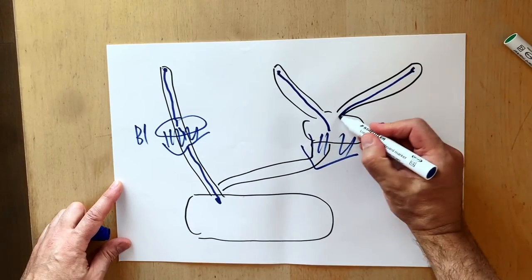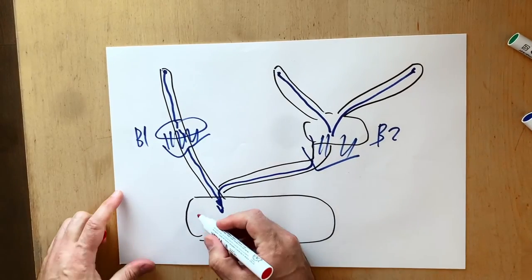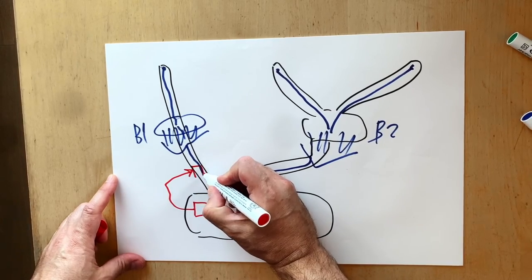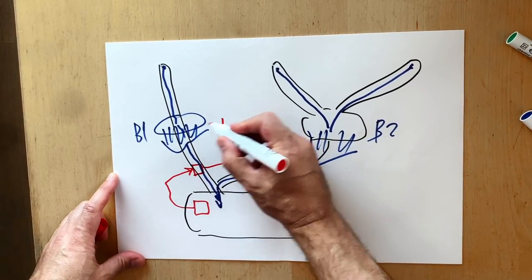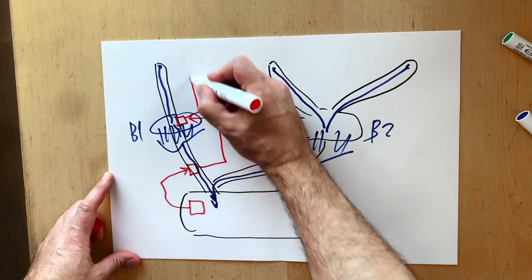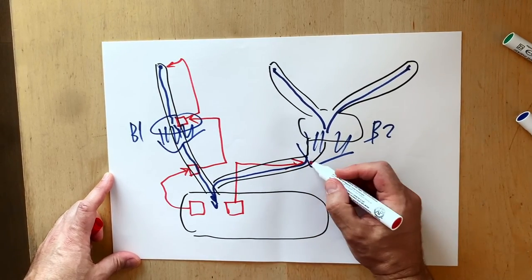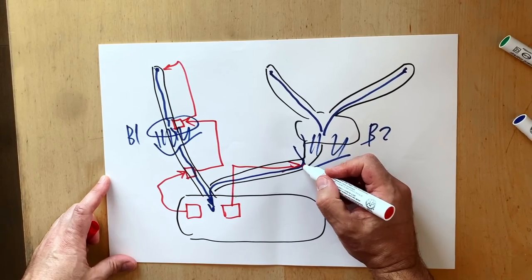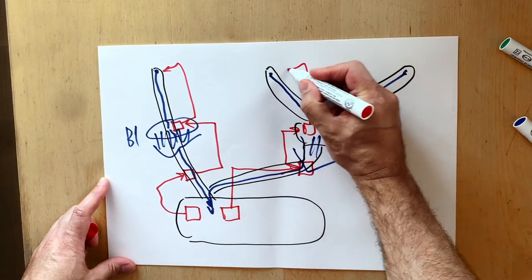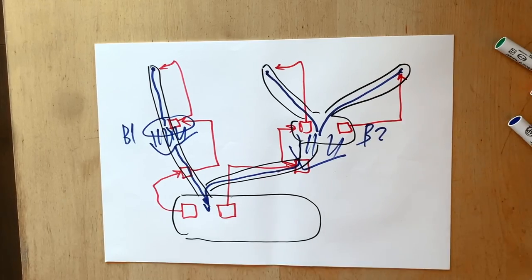The second and the third streams converge and run here too. The pumping equipment that makes this system work consists of several pumps. This pump delivers water to this point, but it cannot pump water to the top. So we have intermediate pumps here. From this point, water gets to the top. The pump delivers water to the waterfall's intake. From there, water gets into the top pond. Another pump delivers water to the very top. The third stream gets water from this pump.